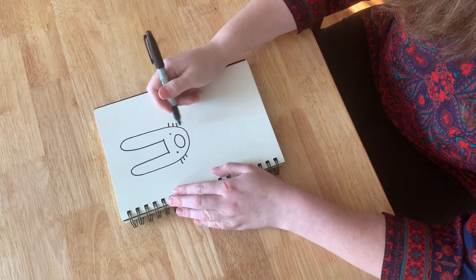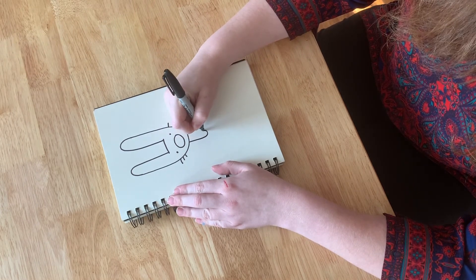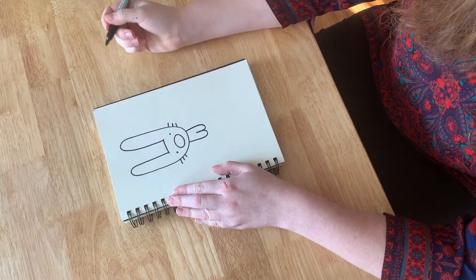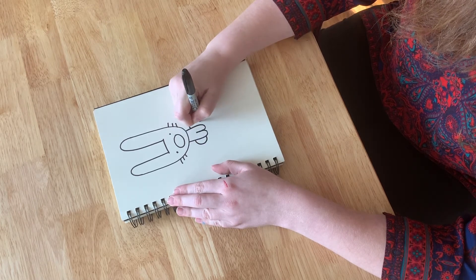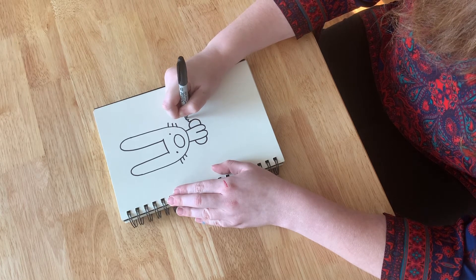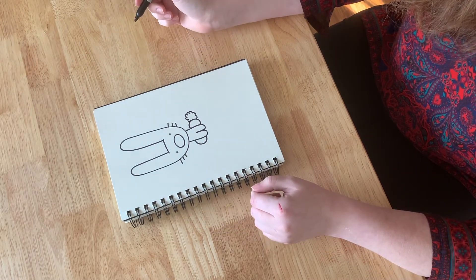Now let's give him a body. Kind of like how we did the ears, we're going to do two upside-down hills that connect right underneath. Then for the two back legs, we're just going to do two little half circles on either side. And for a big fluffy tail, you're going to draw a cloud shape right here, connected to the back. And there you go — there you have your bunny.